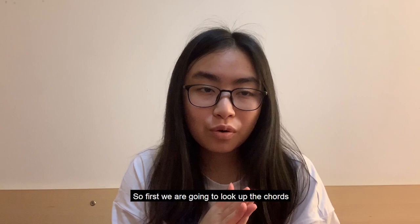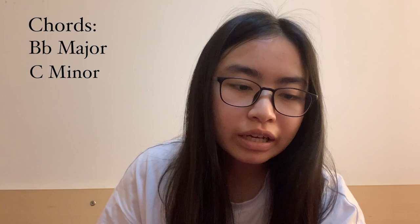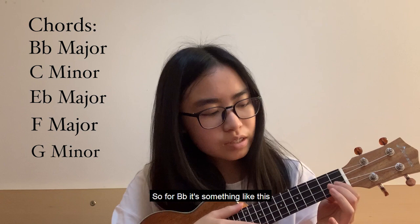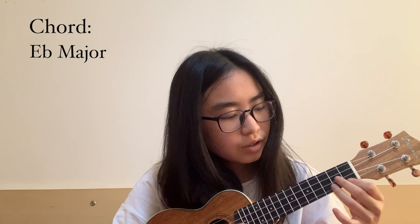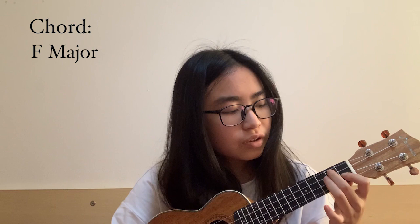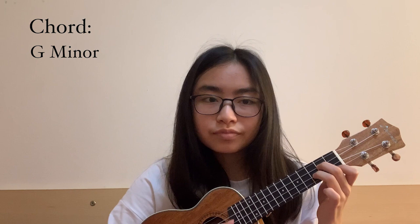First we're going to look up the chords. The chords of the song are Bb, Cm, Eb, F, and Gm. So for Bb it's something like this, and then Cm is something like this, Eb is something like this, and then F and Gm. I'm going to practice these chords for a while first.